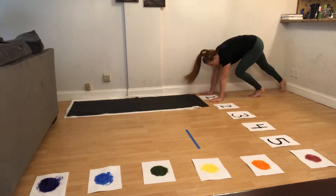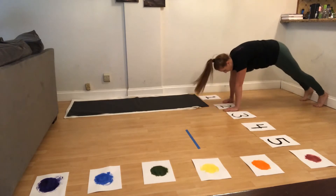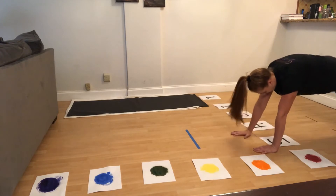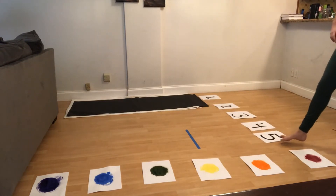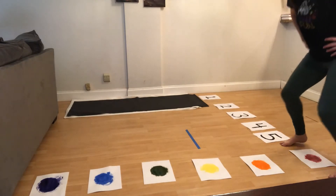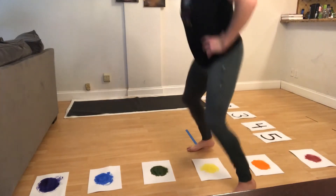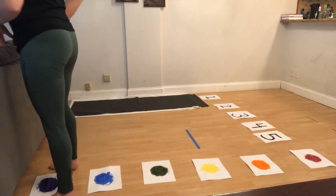I'm going to go into my push-up and count one, two, three, four, five. Now every time I get to a color, I'm going to be in a straddle. So red — in, orange — in, yellow — in, green, blue, purple.